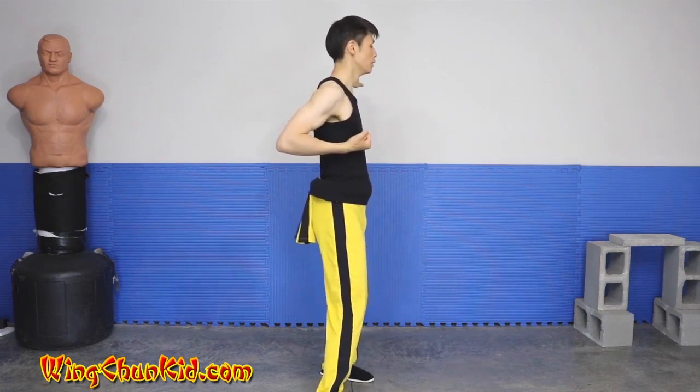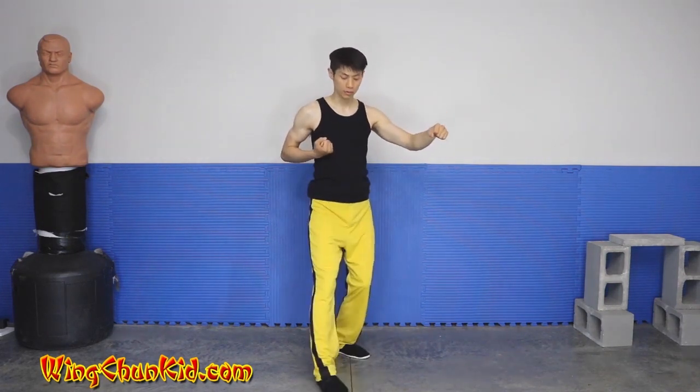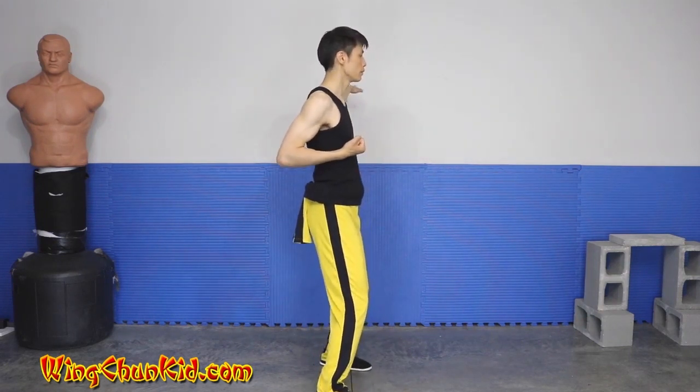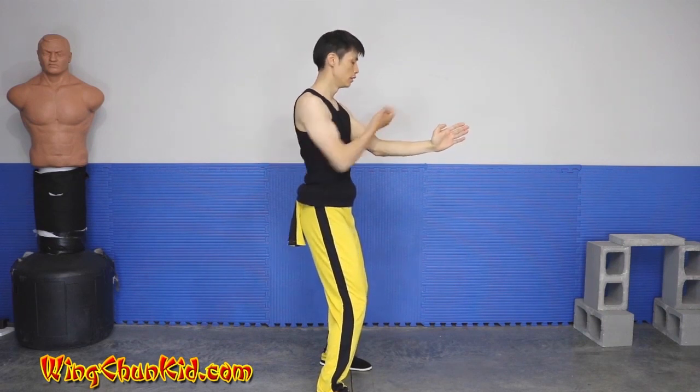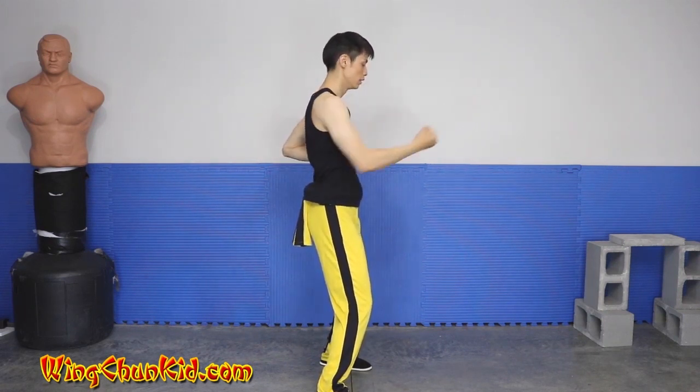Pivot back, just the right foot — just pivot this part. Rock Sao, Tsang Sao, Tsang Sao, Yut Sao, Tan Sao, Jun Sao, and back.